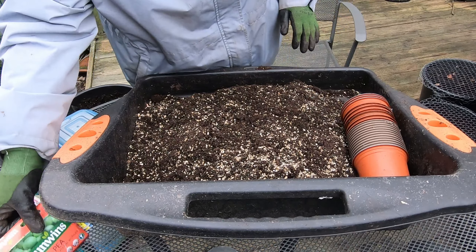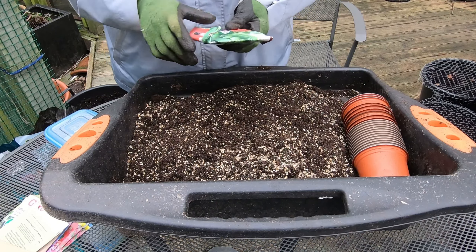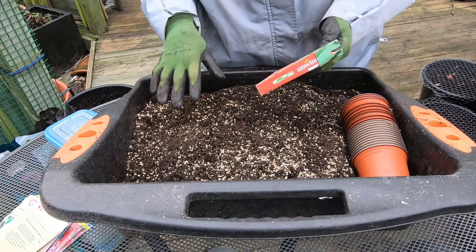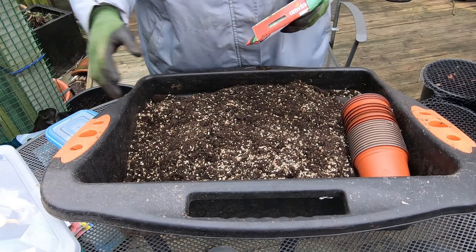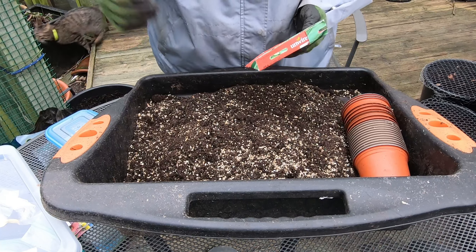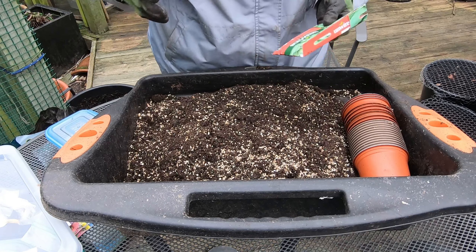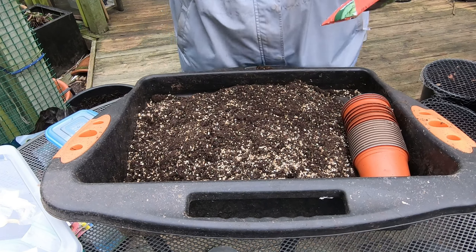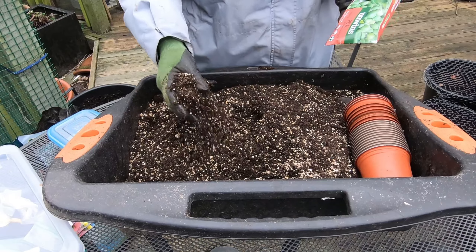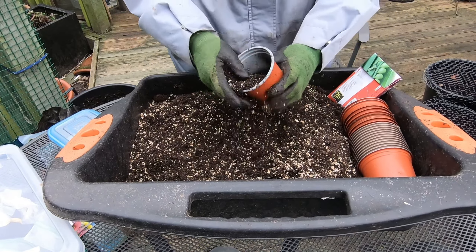I've chosen a few seeds that I'm going to sow at this point. The first one is Pea Kelvinden Wonder. All the seeds I'm putting in today are going to go in pots. Some are going to go into the house onto a window ledge, and most are going to go into a plastic grow house to take their time to sprout and grow on. This is ordinary potting compost and vermiculite mixed in, which is my preferred way of doing things, and I'm just going to use these little pots.